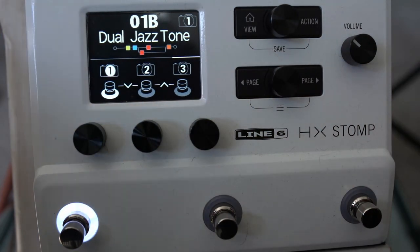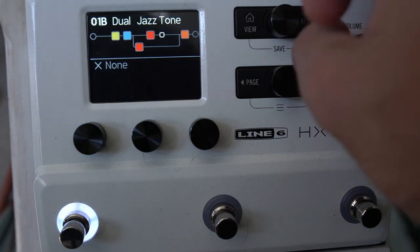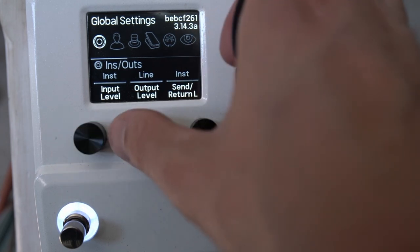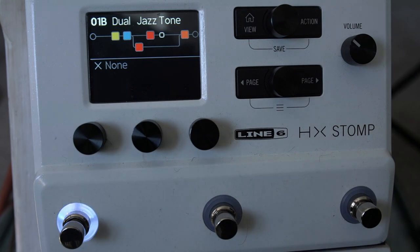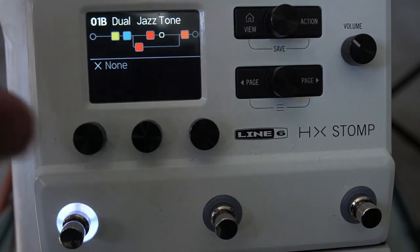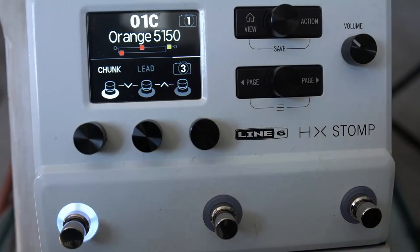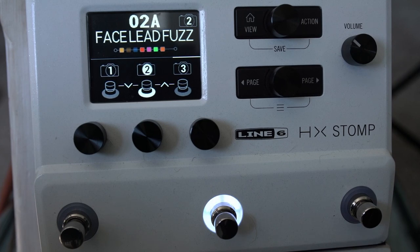I use it direct, not in front of an amp, though it's totally capable of being used as an effects box in front of an amp too. In global settings there's an ins and outs page to set your input and output levels for whatever you're using it with — check the manual for that. Hopefully that was a bit of a primer — leave comments below, I've got loads of preset-building videos, and I'll catch you in another video soon. Enjoy your HX Stomp.